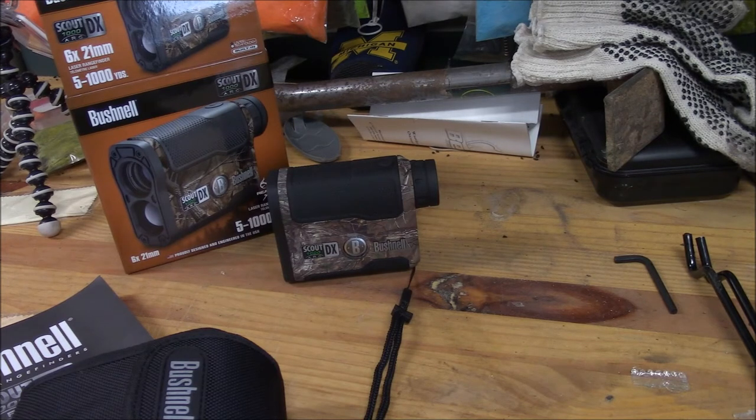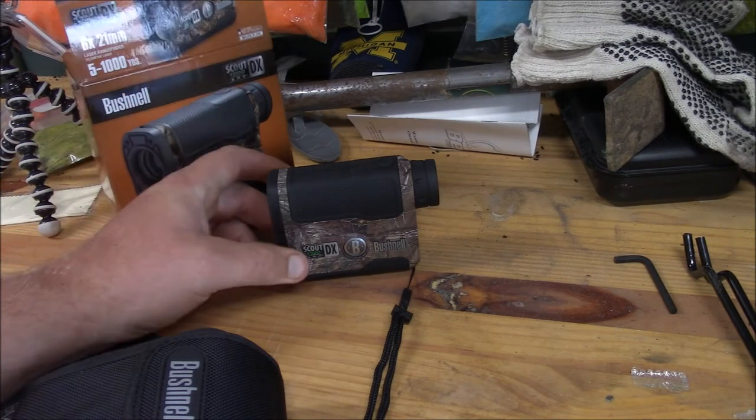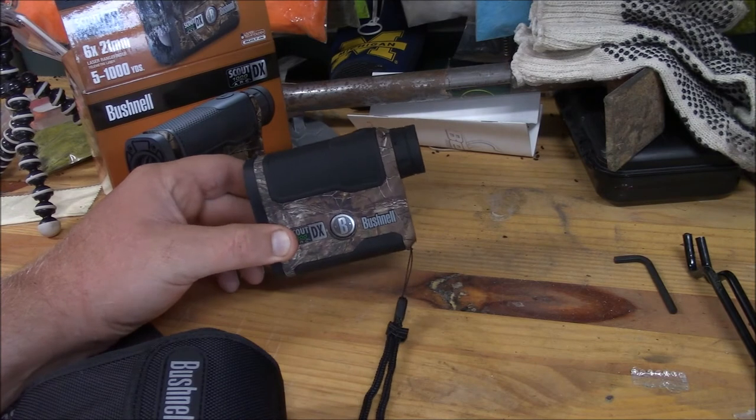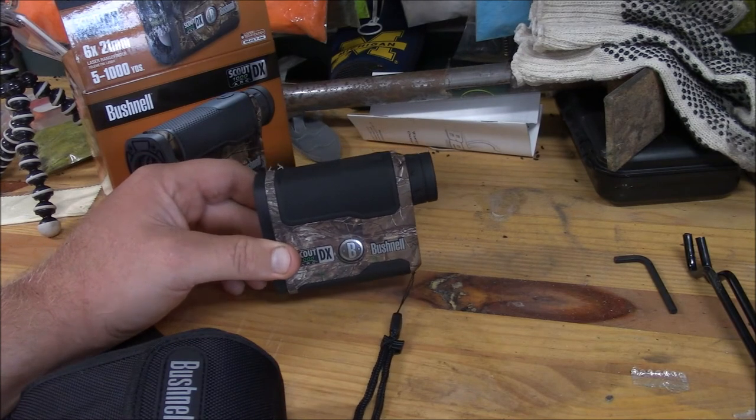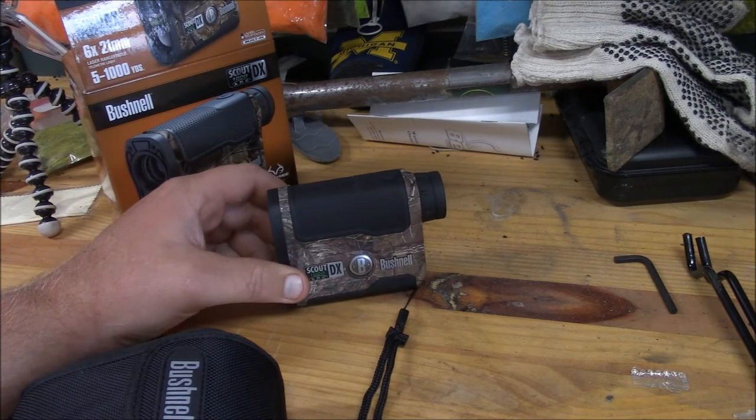I picked this up on sale for $169 on eBay from an outdoor store in Pennsylvania. The shipping was super quick — ordered Friday, arrived Monday. The weight of the rangefinder is 8 ounces, so it's not super heavy. It comes in Realtree camo or a black finish. I like the look of the Realtree better, but the black finish works too.